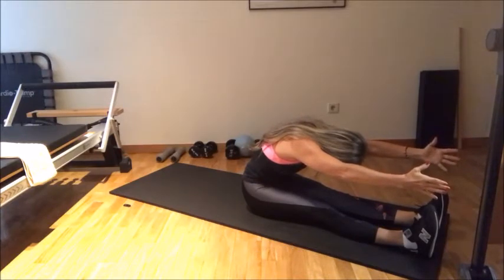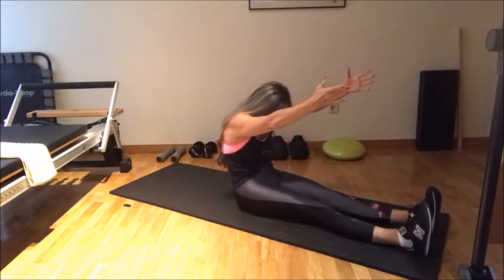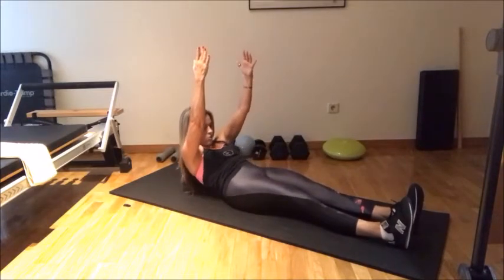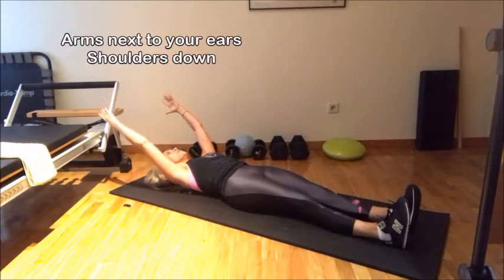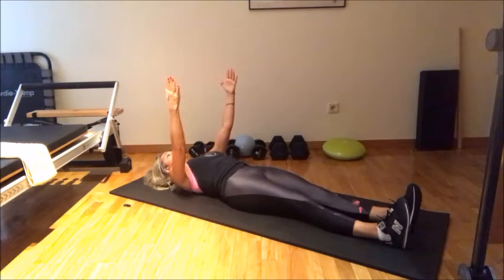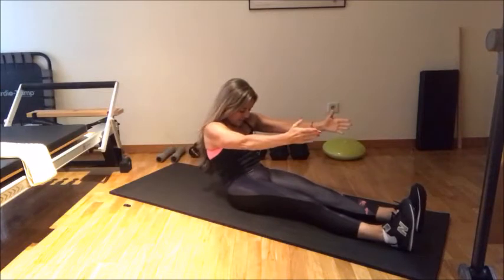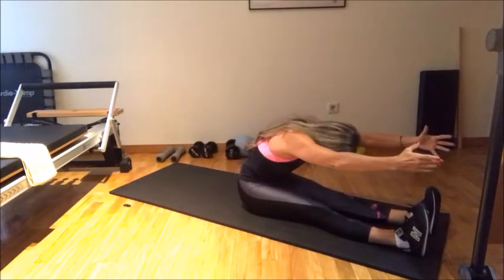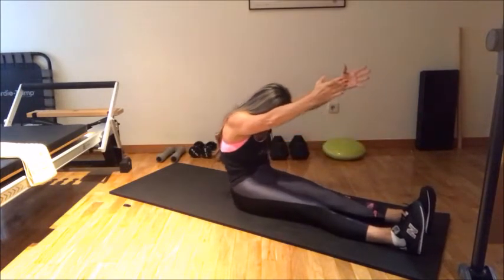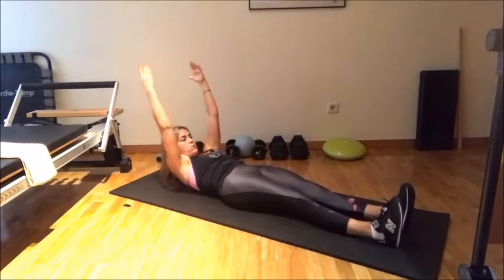Flex your feet. Then inhale. As you exhale, you start bringing your belly button always against the spine and arms — keep them next to your ears. Control the way down, because that's where you'll get a lot of power too. Again: inhale, arms up to the ceiling. Exhale, chin to your chest. And up, up, up, up. Belly button against the spine. Go and reach, reach, reach. Inhale as you're coming down. Belly button against the spine. Exhale, keep your arms next to your ears and control the way down — control, control, control.